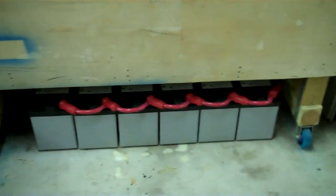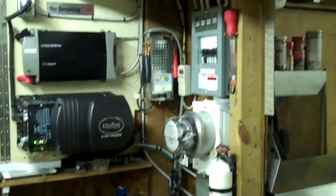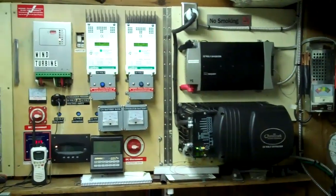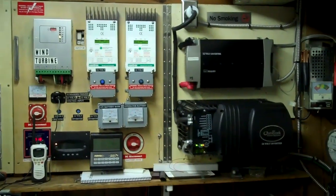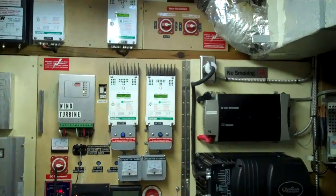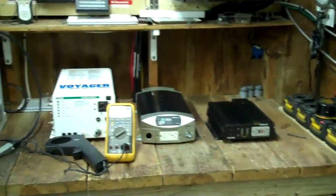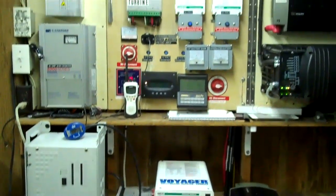I'm going to try to do some videos on some of the most frequently asked questions I get, and this is what I'm going to do about inverters. If you haven't seen my system, I do have videos on it. This is both a 12 and 24 volt system — 1200 watts of solar on the 24 volt, and that's grid tied, and then 300 watts on the 12 volt. I want to go into the different kinds of inverters and let you know what I think about them and how they work.